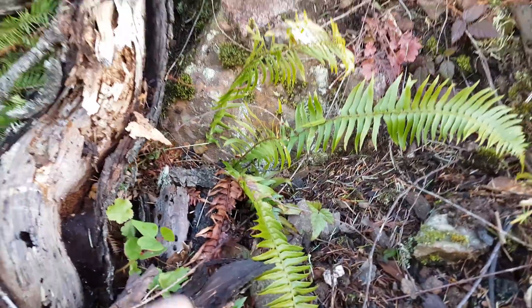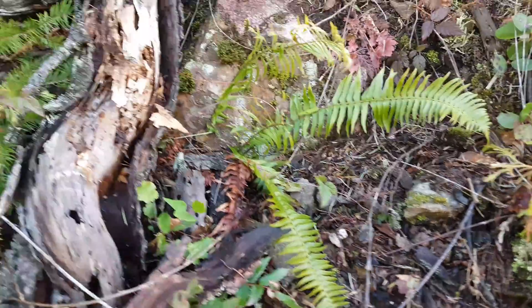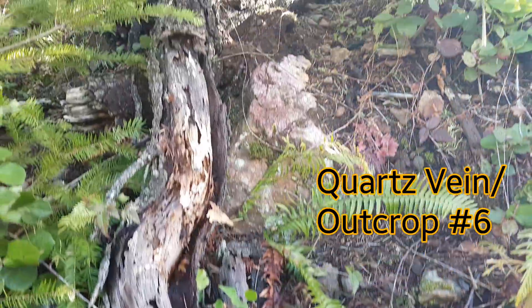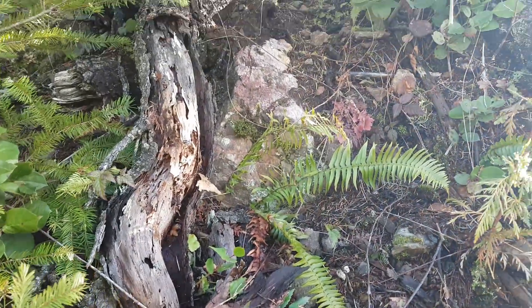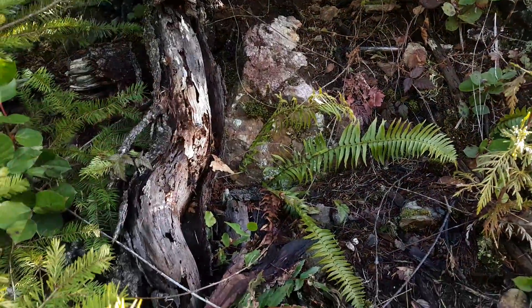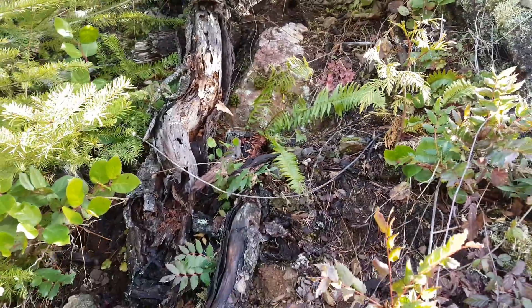There is a little bit of mineralization on that — looks to be like pyrite. In order to check on this further we'd have to remove all this overburden, but we'll probably come back and drill into this to see if there's anything inside on a later date.